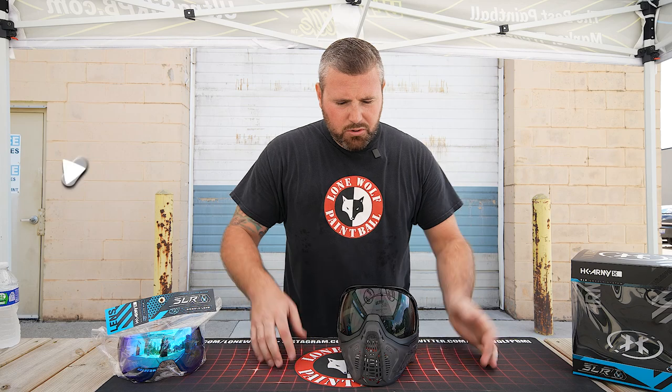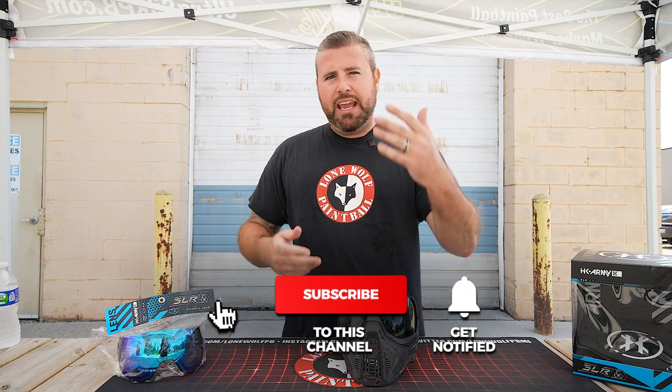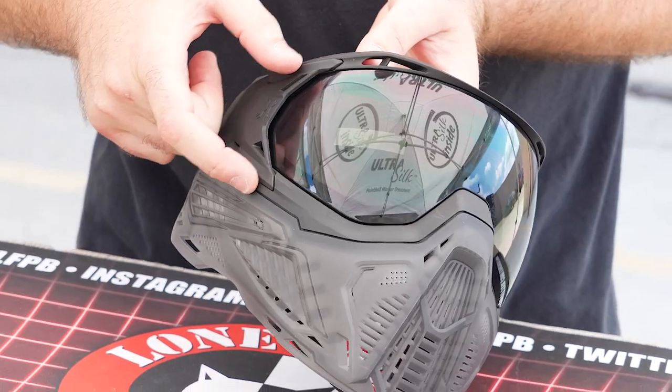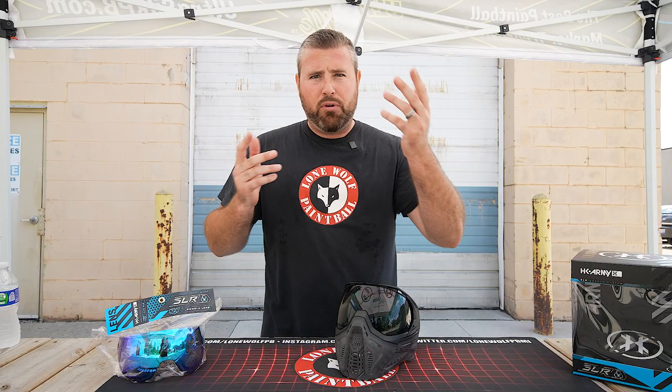Is it hard to change the lens? It's not hard at all. It's just a little bit different from the previous model, the KLR. The KLR actually had a hinge system. This one, you can actually pull the entire clasp out right off the side of the goggle — one on the right and one on the left. And that's how we're gonna change the lens. So let's hop right on into it.